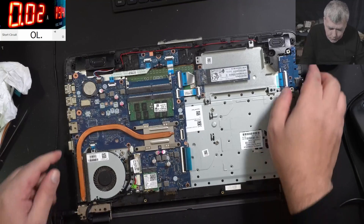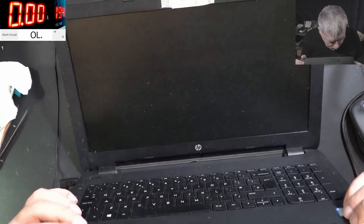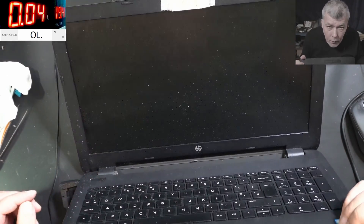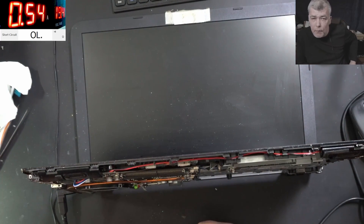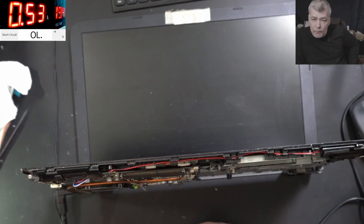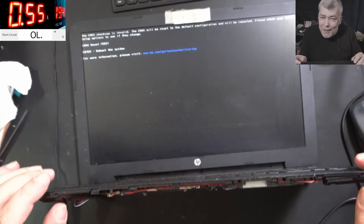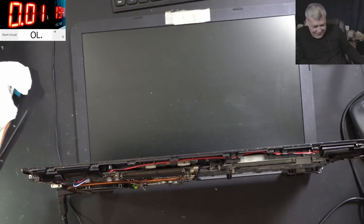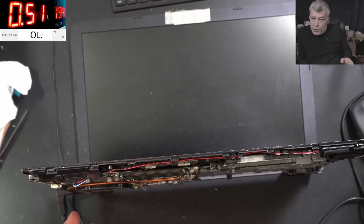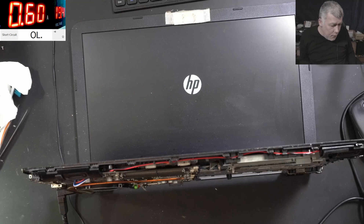Let's push the power button. And the laptop is coming on — you can see the current. It's working! We have picture! Now the computer shop can recover the data for the customer — that was the idea. And it's loading Windows!